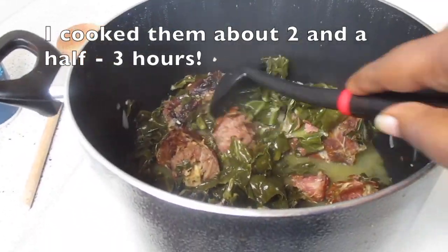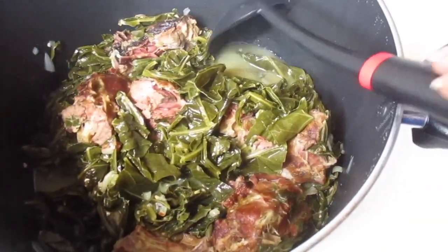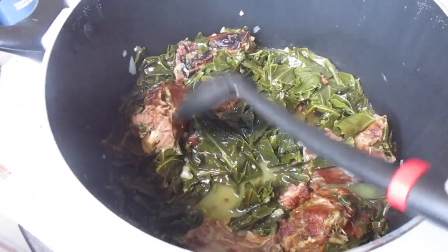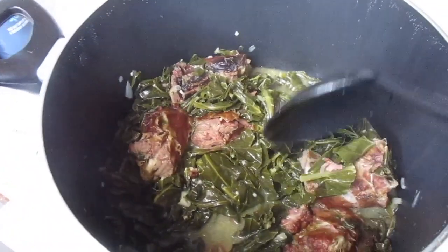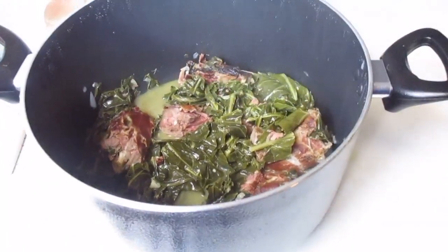These have been cooking for about three and a half, almost four hours, and baby they are done! Look at that. You can serve these in a bowl by themselves. I use a lot of meat because when I cook them I don't usually cook any other meat with it, so I eat the neck bones with it. Anyway, I hope you guys enjoyed this tutorial.